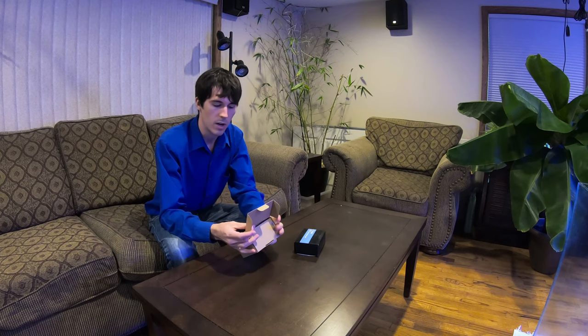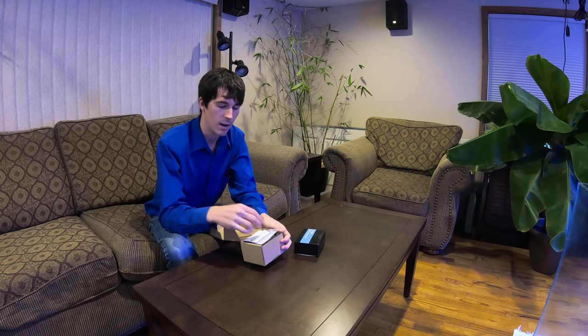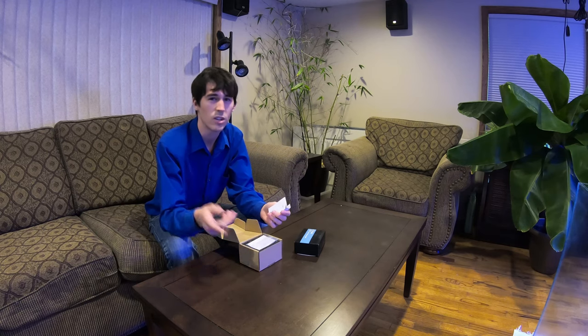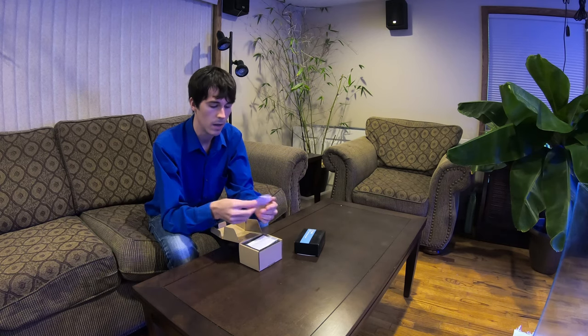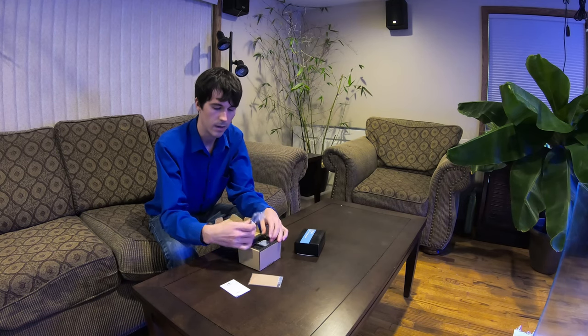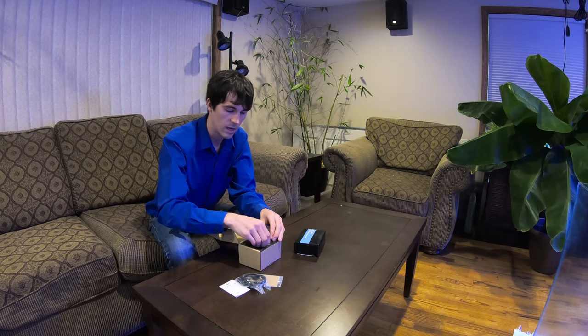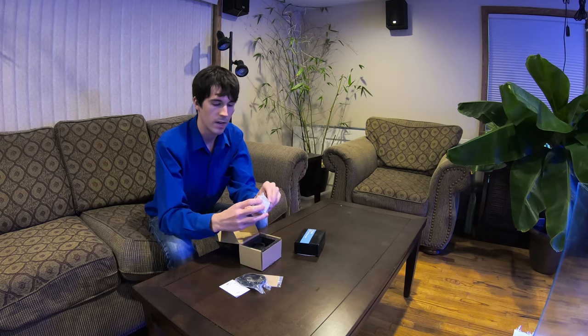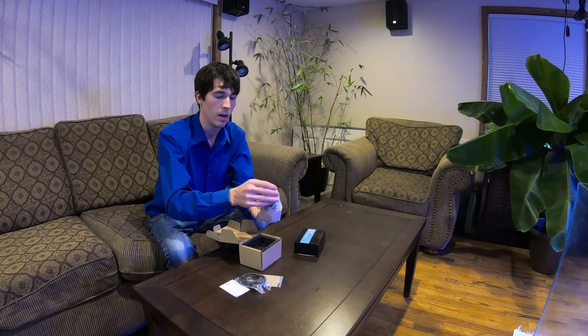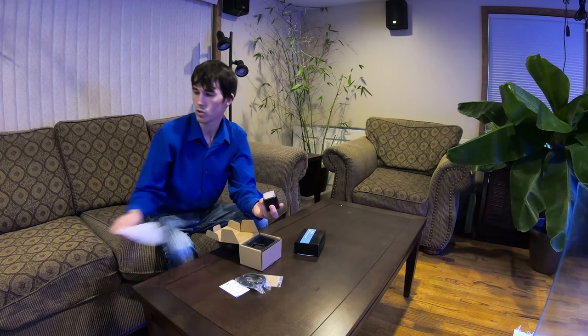This X1 is actually waterproof. I tried to look online to see how far down it was waterproof but I did not find that. So if you know the answer, leave it in the comments down below. We have some directions, some different filters that you can put over the light, and here's the charging cord for the light, and right here we have the little light.